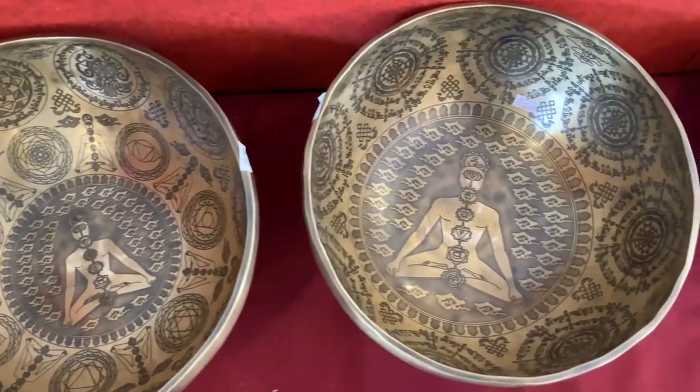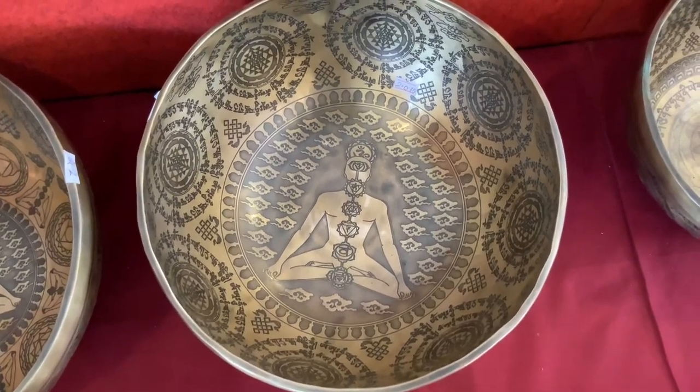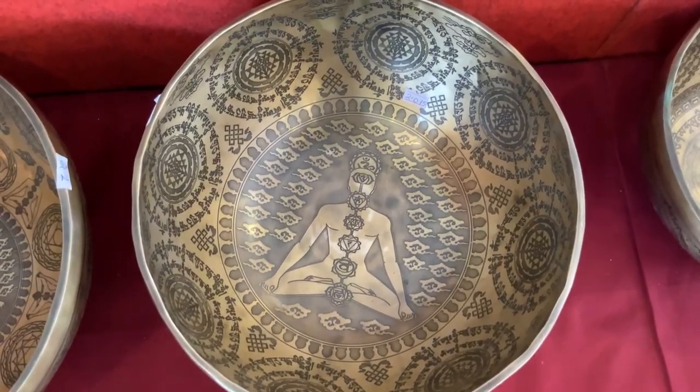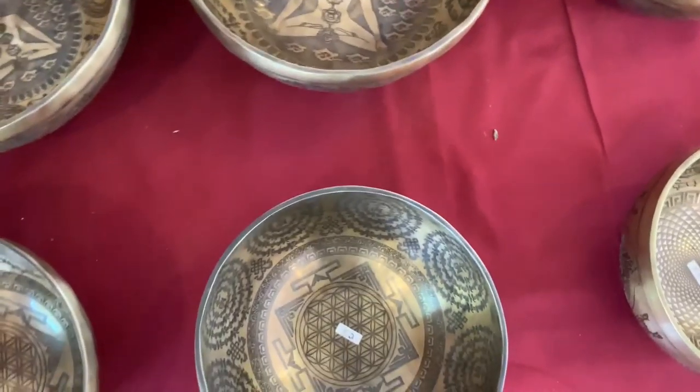This is another ball. This kind of ball takes at least three weeks of artwork, and needs to be done by the Buddhist monks.